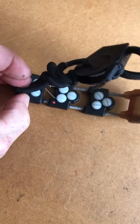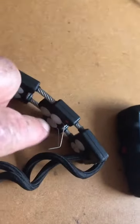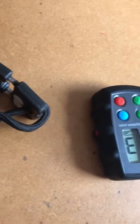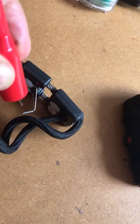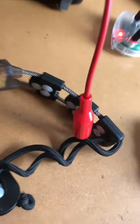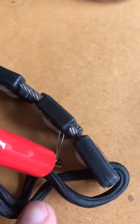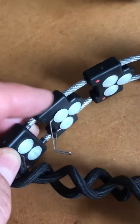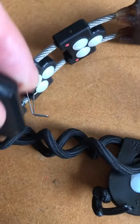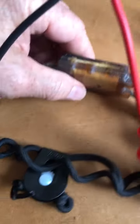Where the red dot is, that's the red island. In this case, that's the red island — I attach a crocodile clip on that one. On the opposite side where there are no dots, I will attach the black crocodile clip on that one.